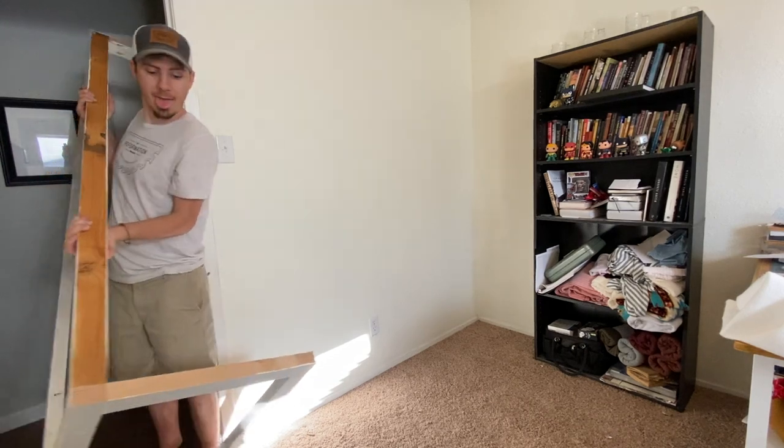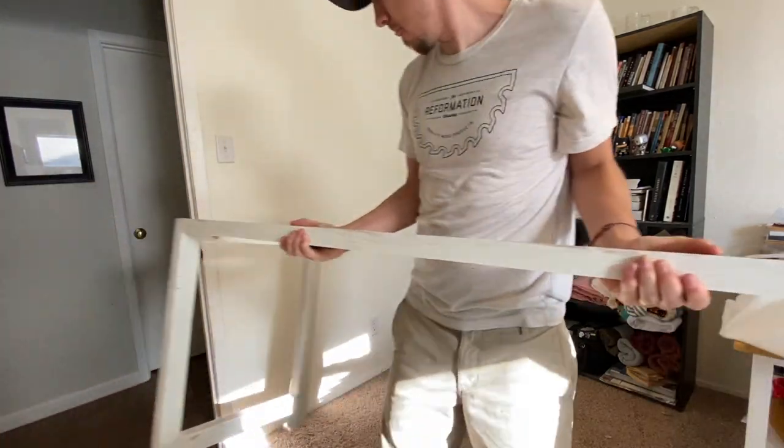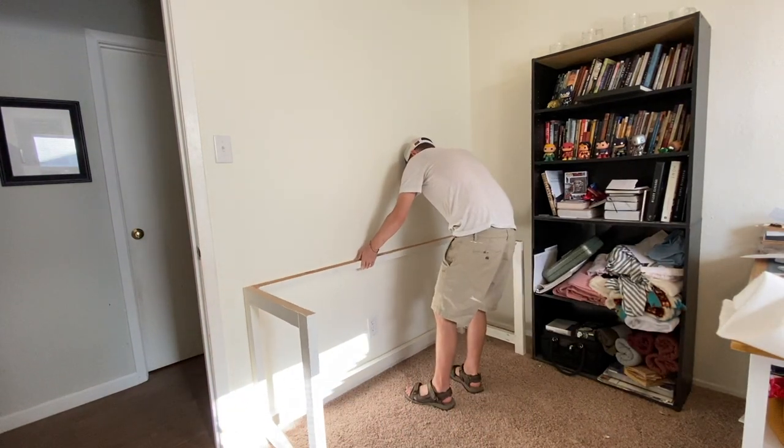This was a very awkward angle, but I am a professional at moving things alone so I managed it. You can see here I don't have that third brace on because it was going to be difficult to take it into the room with it on — I added it on after I bring in the tabletop.